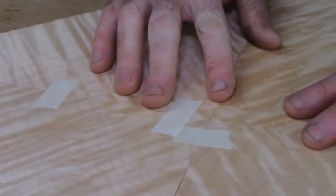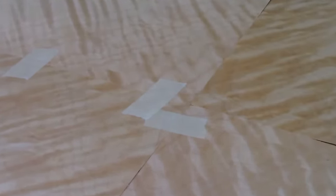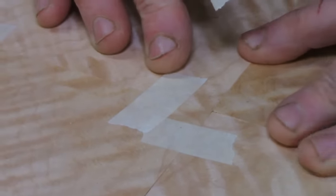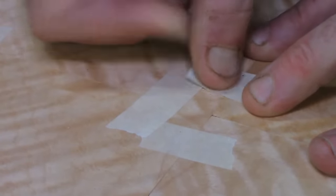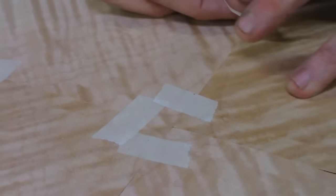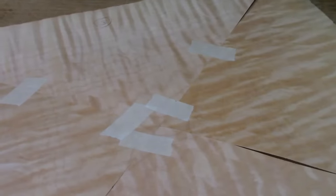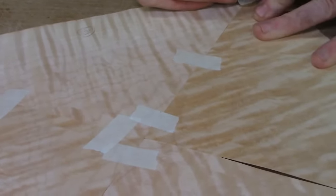Now I want this last piece to fit in here. I push it in and pull the tape right across. And there we go — that's our four-piece infield match all taped together.